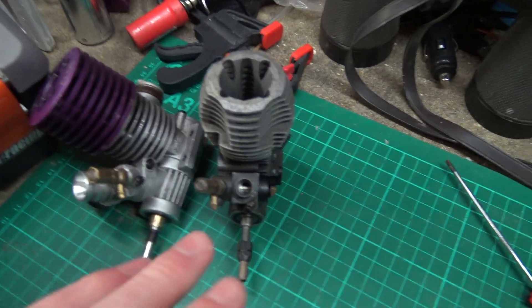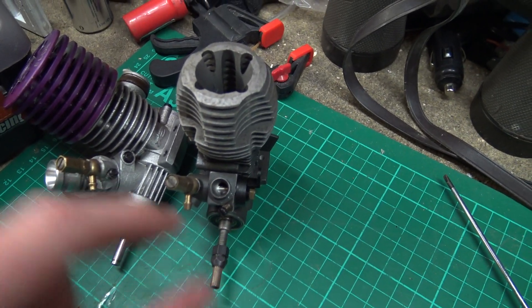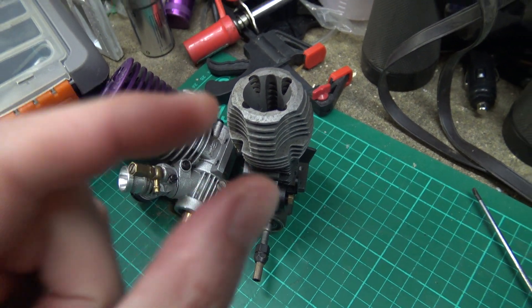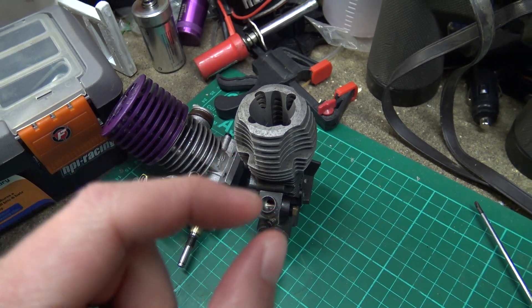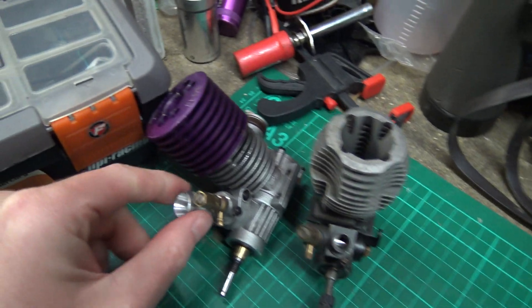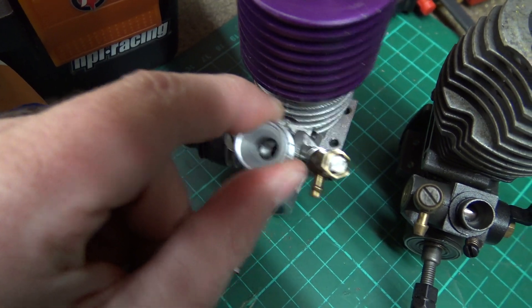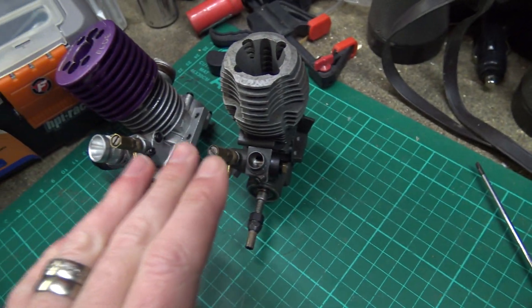The tick-over screw — or idle screw if you're American — in England we call it tick-over, in America and Canada and other countries it's called the idle screw. All it is, is a screw with a little tapered end on it. I'm going to take one of these screws out in a minute and show you. It's just a screw with a little tapered point on the end. Some of them are tapered, some of them aren't, depending on how it works.